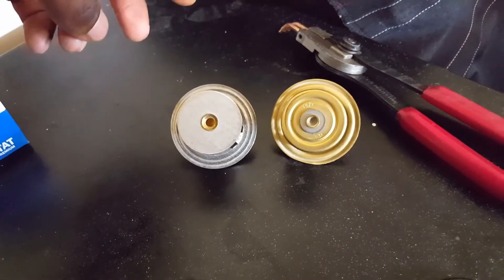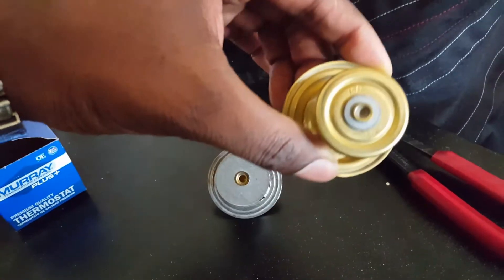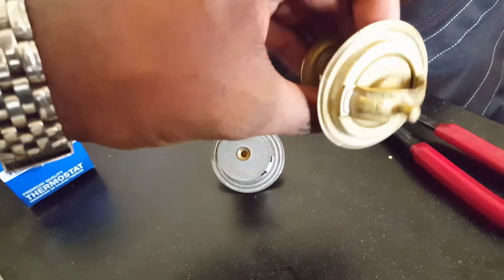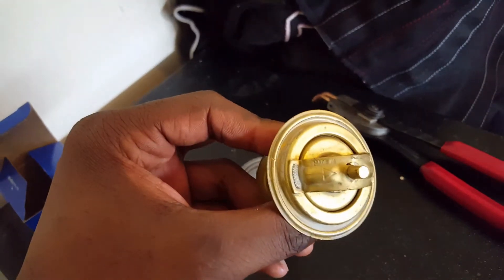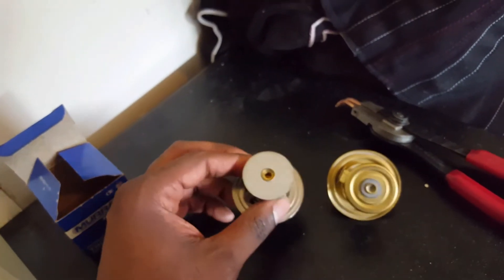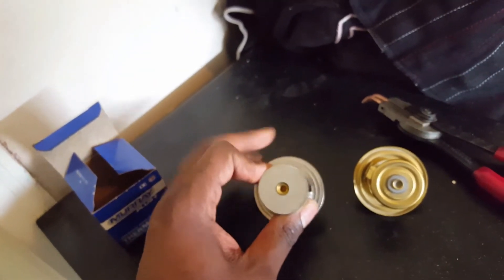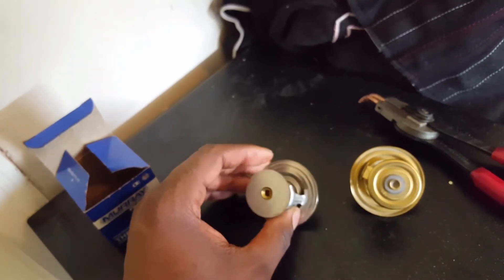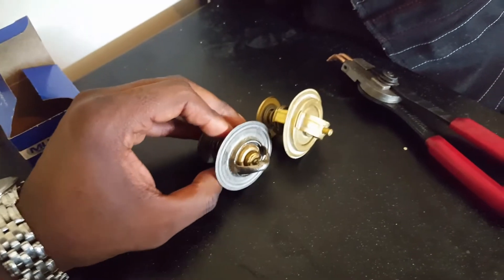We're looking at two different thermostats. The one on your right is actually the original equipment. If you look very closely, that is an 83 degree Celsius thermostat. And if you look at the back, it looks like original equipment from Germany possibly. This is the original thermostat. The one over here is the replacement — not the cheapest one from Advanced Auto, but it was definitely the wrong one. It doesn't really have any markings at all, but this is the 195 degrees Fahrenheit, 90 degrees Celsius thermostat, so this one is going to open up a lot later and keep your engine running a lot warmer.